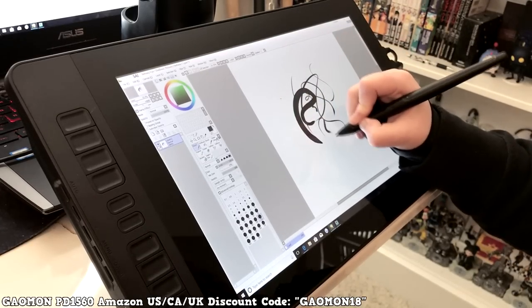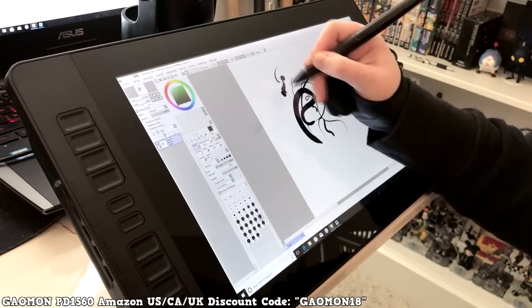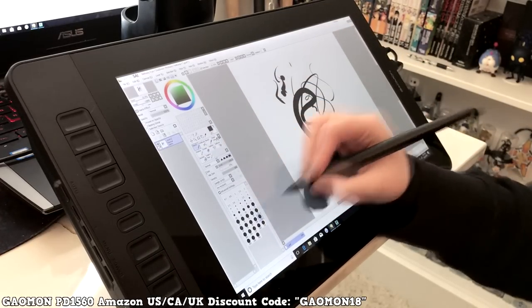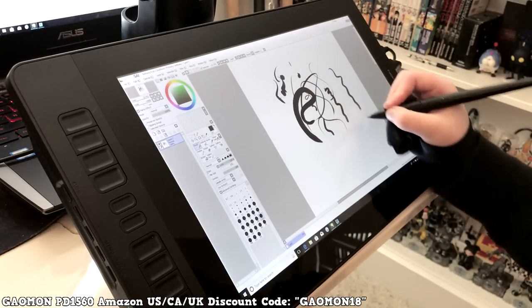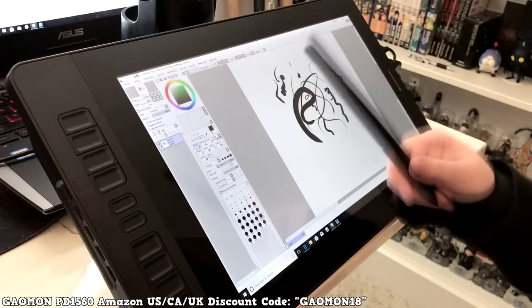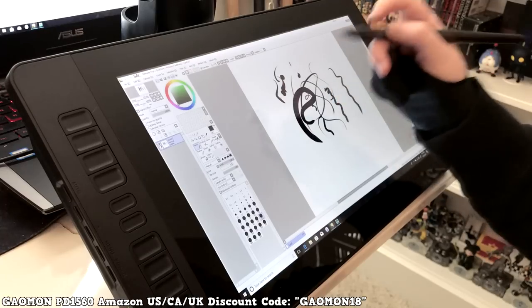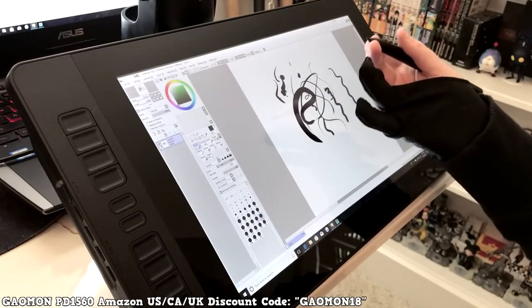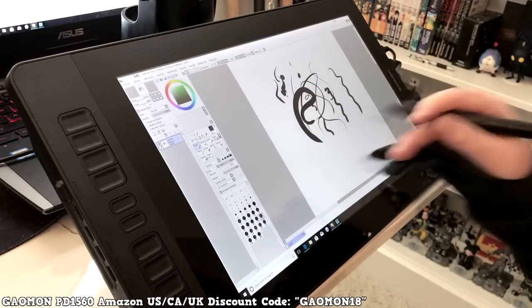It lost connection for a second — probably because I was tilting it. I'm not sure if it loses connection occasionally since I haven't used it enough to know. One of the biggest pluses is that the pen hovers — when you're above the screen it shows a cursor before you touch it. The worst thing is getting a tablet where the pen doesn't hover and you have to click for it to register. This one hovers really well.